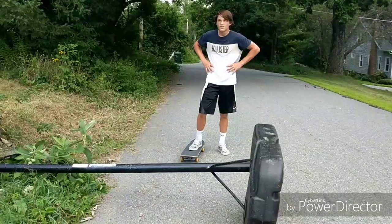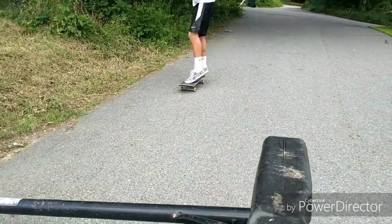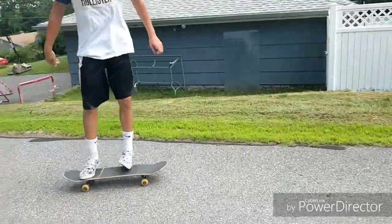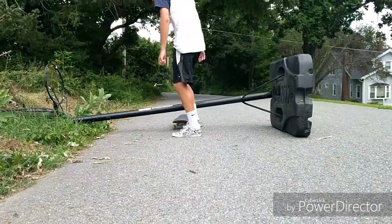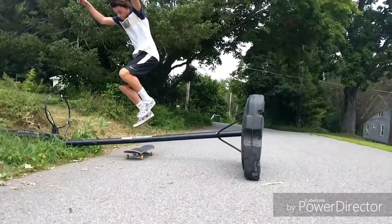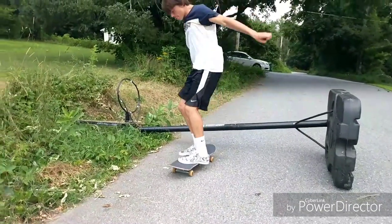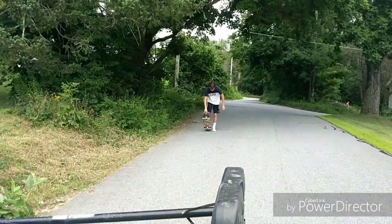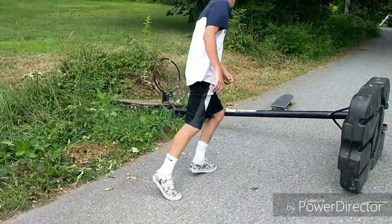There you go, dude! That way — let's see it. Oh yeah, dude, that's so easy! All right, so Ryan is probably gonna hippy jump this thing right here. You gotta get more speed, man. All right, so Ryan's gonna get this hippy jump down.